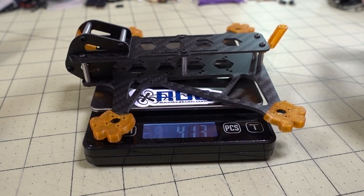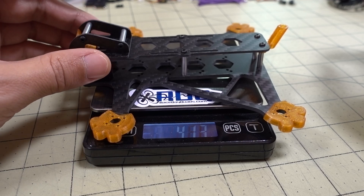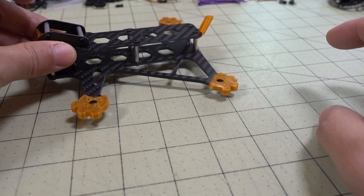This frame with the TPU components comes in at about 41 grams. So obviously if you don't want to use any of the TPU components, which are totally optional, you can save a little bit of weight there.